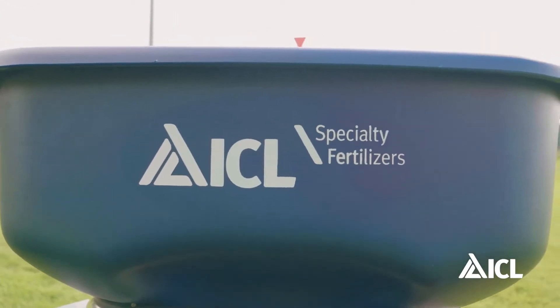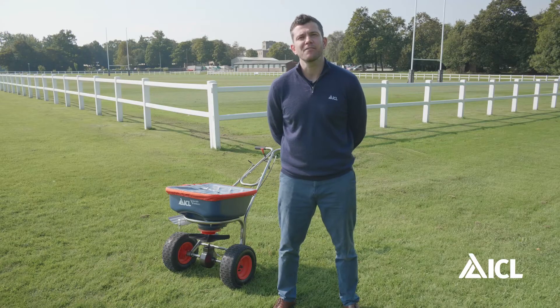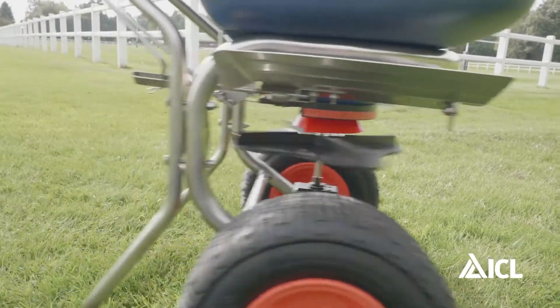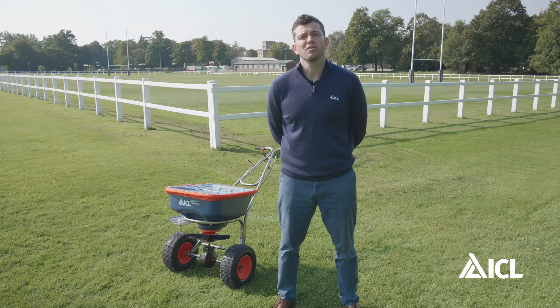I'm Phil Collinson at ICL and welcome to our series on the SR2000 spreader. Calibration settings are calculated and set at the factory, however over time moving in the mechanism can change the setting of the aperture leading to mis-application of product. We're going to run through some simple steps to show you how to get the best out of your spreader.